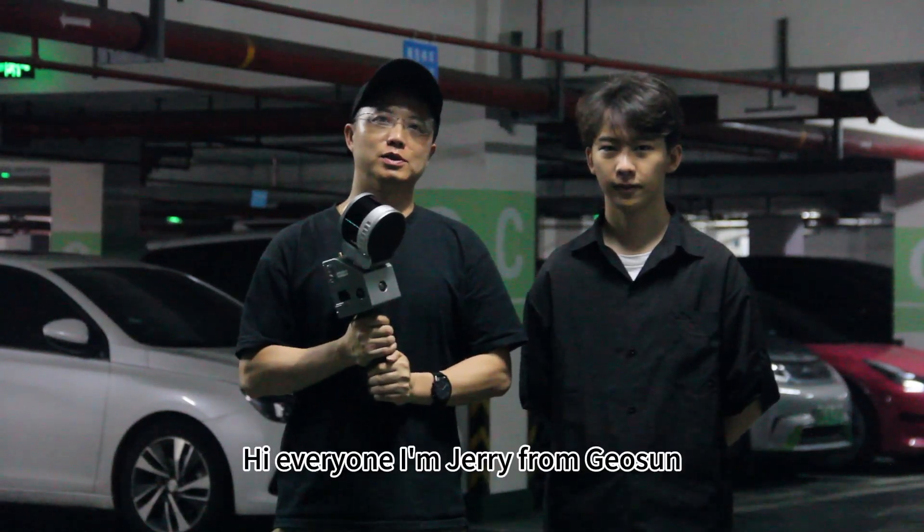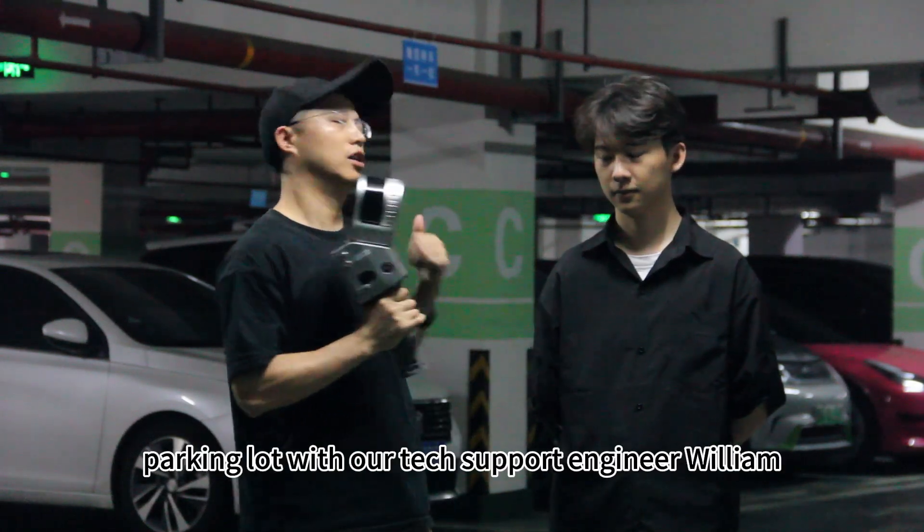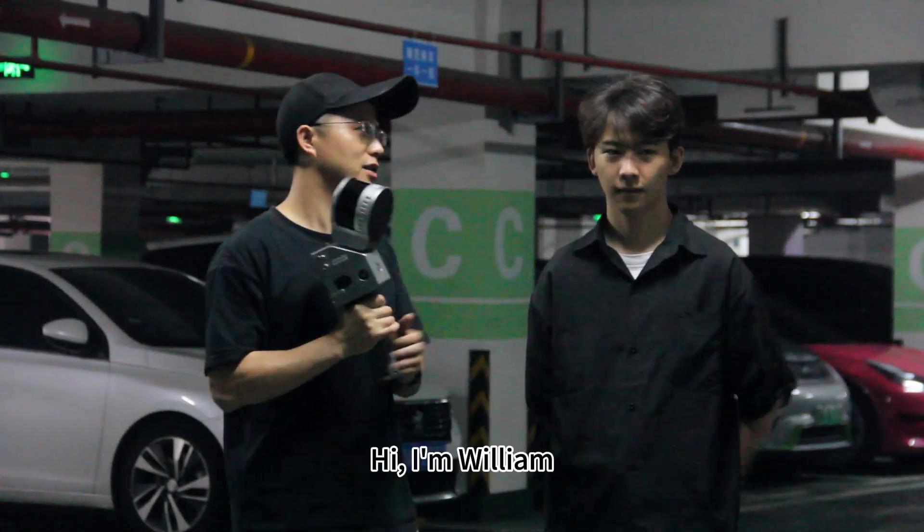Hi everyone, I'm Jerry from JioSan. Today I'm going to show you how to scan this parking lot with our tech support engineer William. Hi, I'm William.